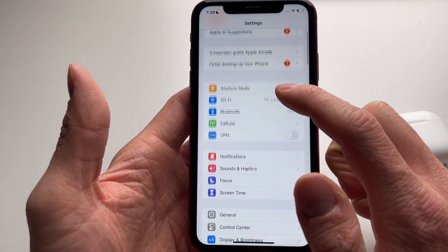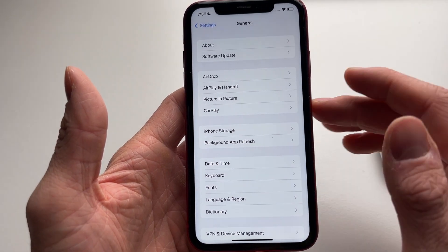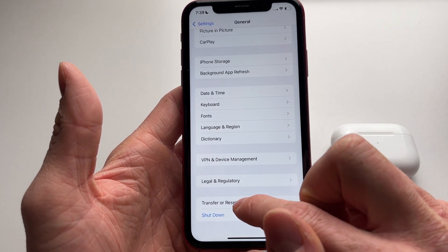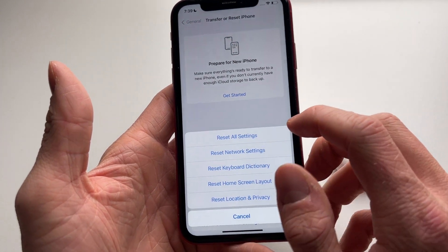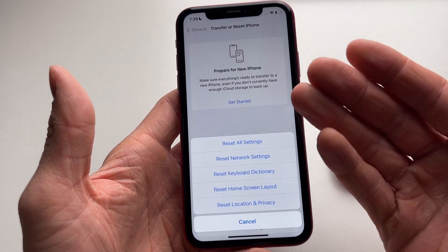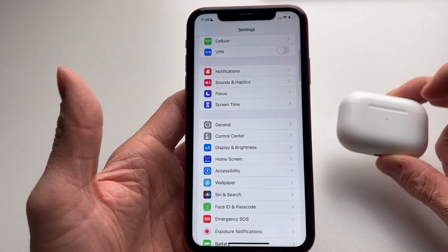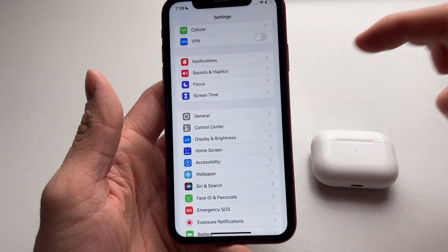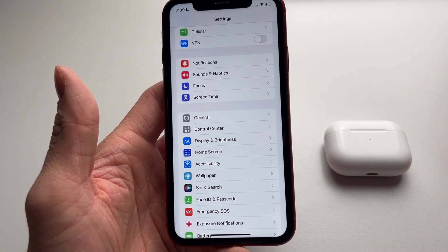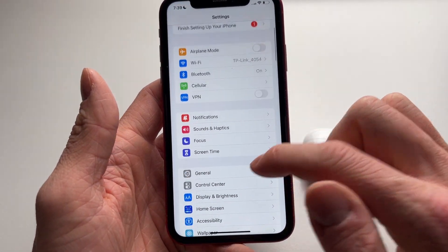The second method is to go into General, because we want to make sure the issue is not with the iPhone itself. Scroll down, go to Reset iPhone, and select Reset All Settings. This will reset your wallpaper and passcodes, but all your apps and data will still be there. It will also reset your Bluetooth, which might allow you to connect to your AirPods again. However, there's a big chance this won't help since most of the time it's an issue with the AirPods, not the phone.